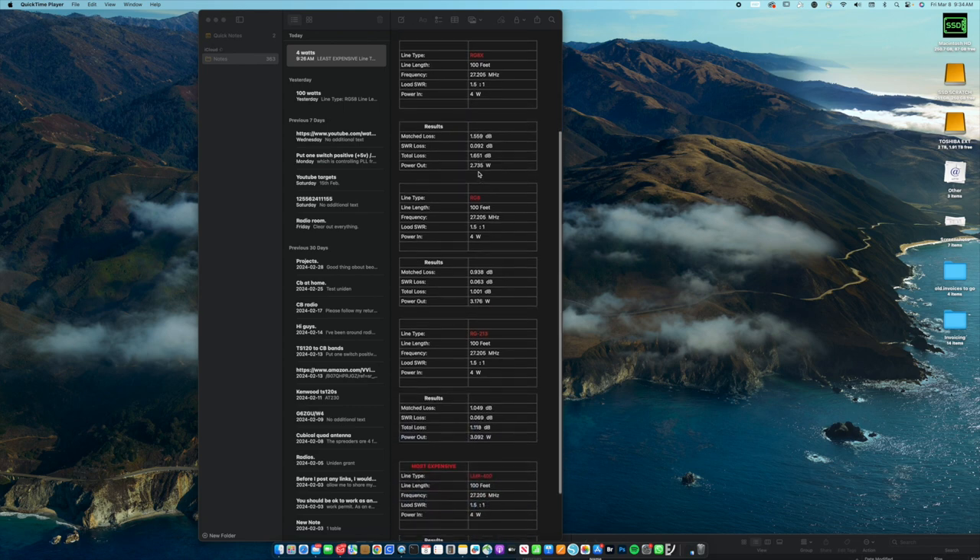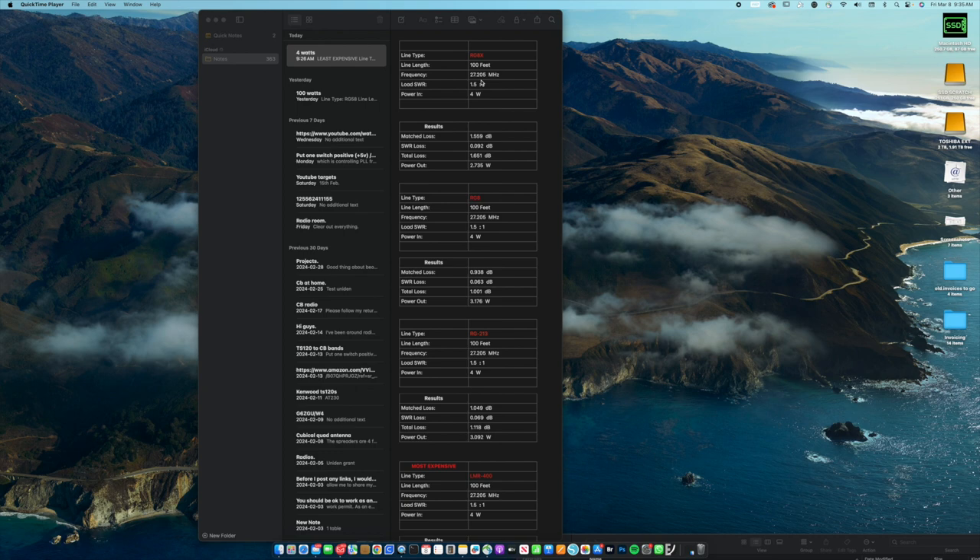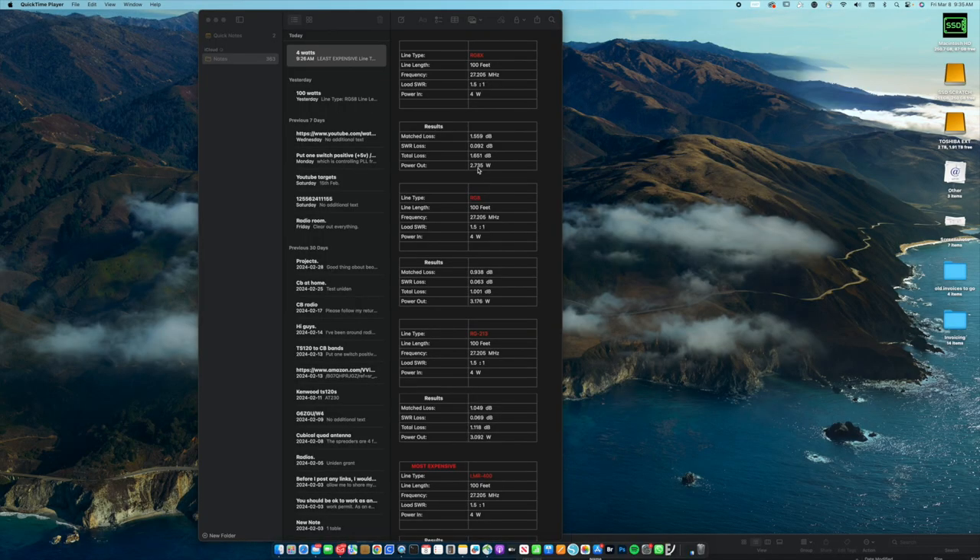Moving up to RG-8X — it's more or less the same thickness as RG-58, except it's not as lossy. With the same 100-foot run, same SWR and four watts, it's a 1.6 dB loss, which is probably around half an S-point. Power out is 2.7 watts, so we're losing about one and a quarter watts — not too bad.